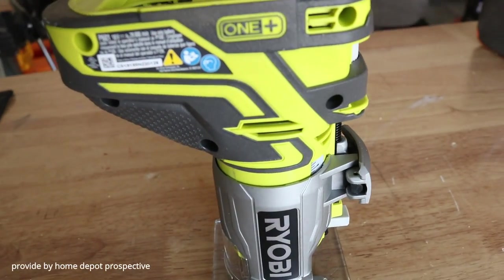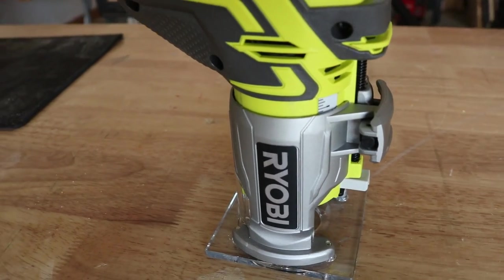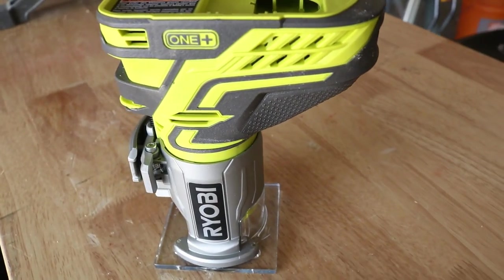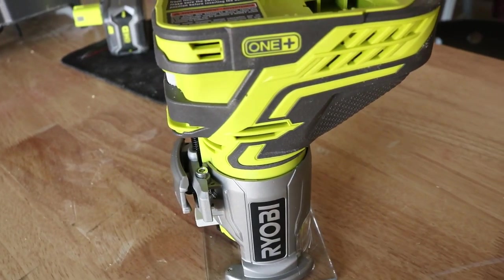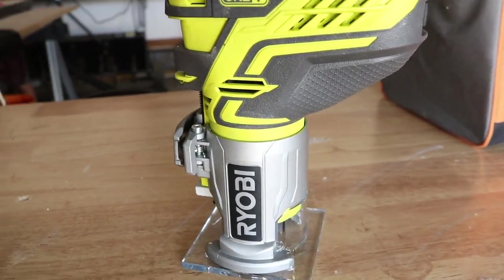What's up everyone! Today we're taking a look at the Ryobi 18-volt One Plus cordless fix base trim router. It's tool only, completely cordless, runs off a battery. Will it hold up to the test we put it through? Looks like you'll have to stick around and find out. Let's get it going.